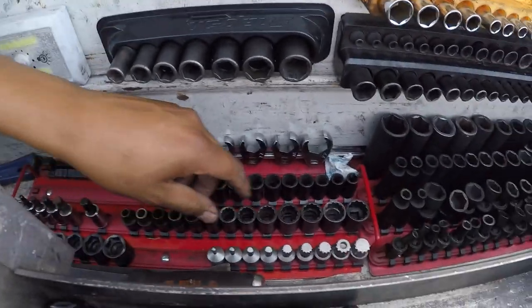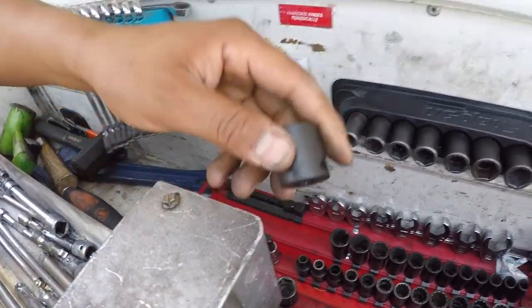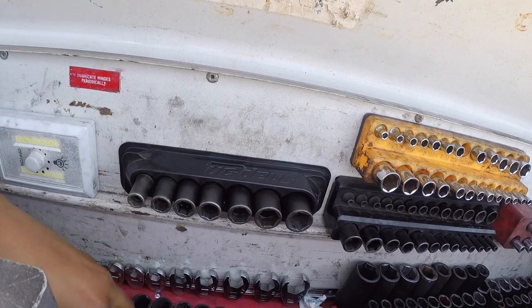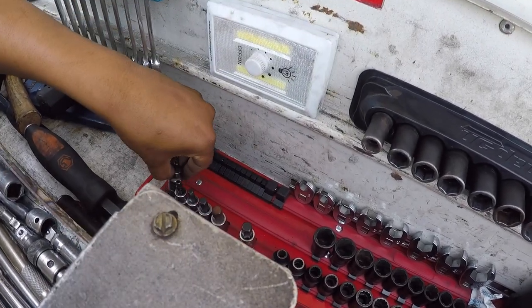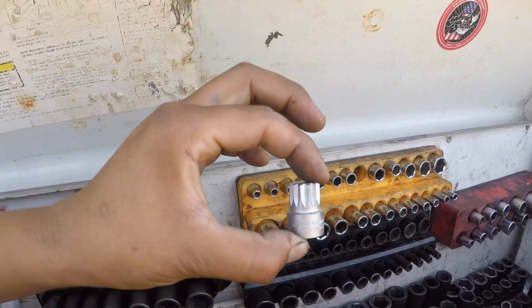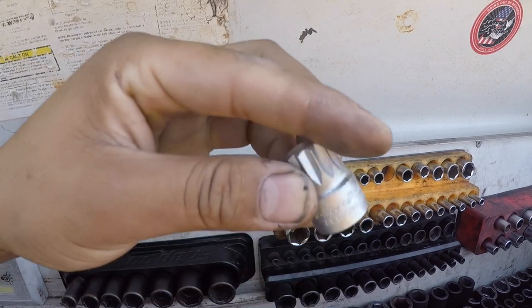I have a metric 12-point set. I carry mostly metric since all vehicles nowadays are metric, but I do have a couple of SAE sockets — a Matco SAE set going from 5/16 all the way to about 3/4 or 19mm. Here are my allen wrenches, from 4 all the way to size 10. I also have a triple square set from Blue Point — you use these a lot on German cars, especially VW. You don't know you need these until you start working on German cars, so get your set.